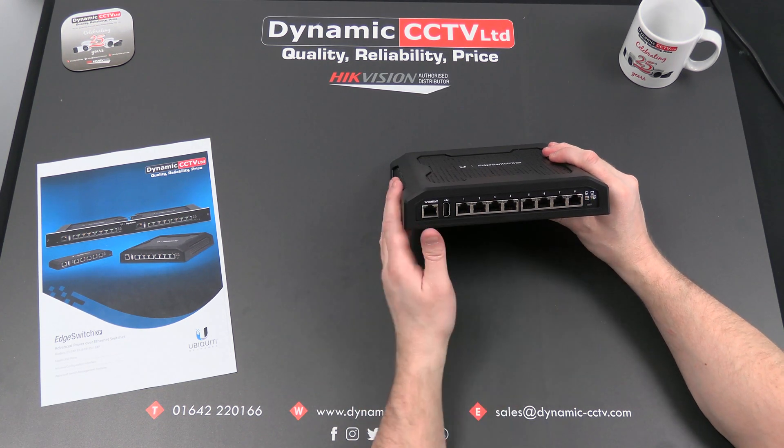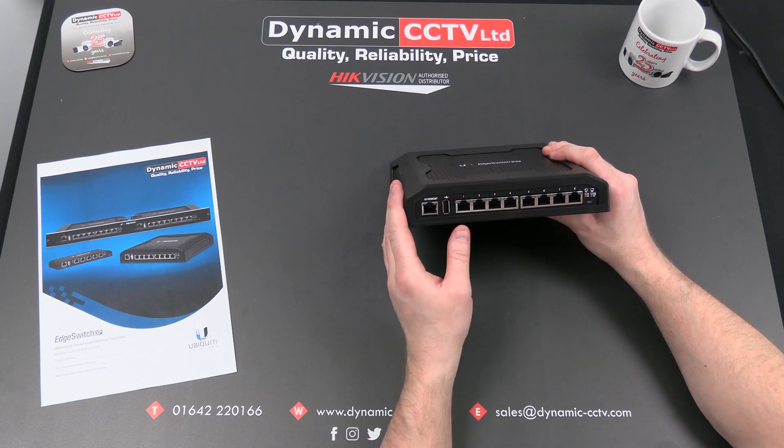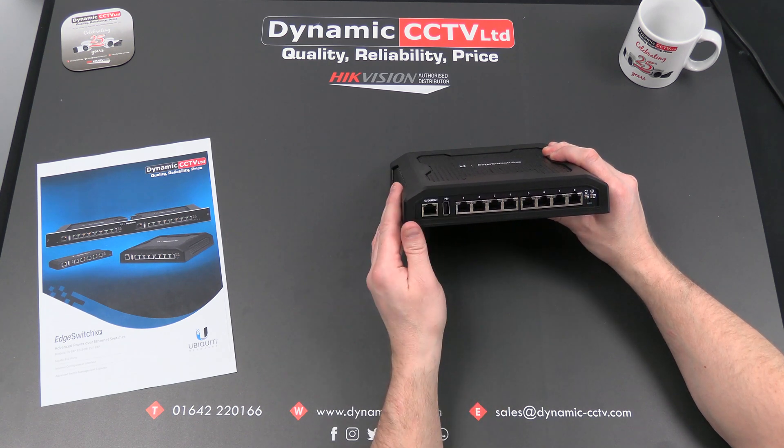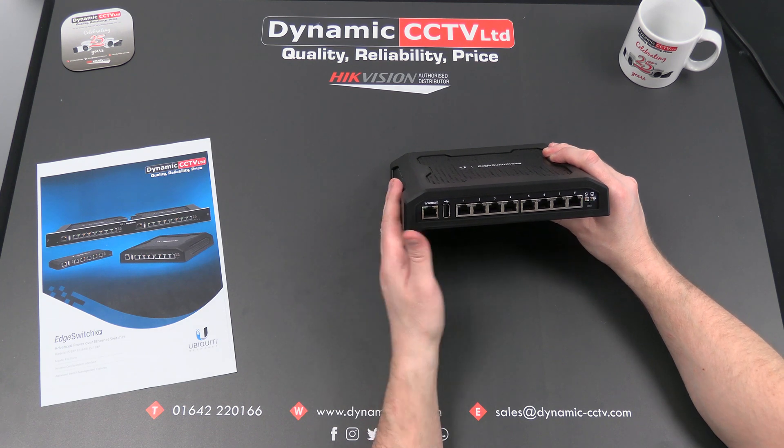There are eight PoE ports on the front, up to a thousand megabit data pass-through, that can be set to auto-negotiable depending on what devices you're connecting. It's also got a dedicated management port on the front as well. It is a Layer 2 managed switch.